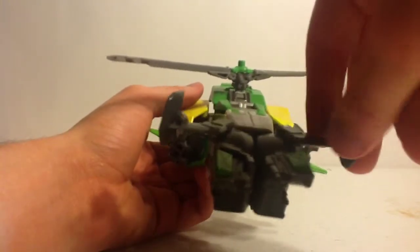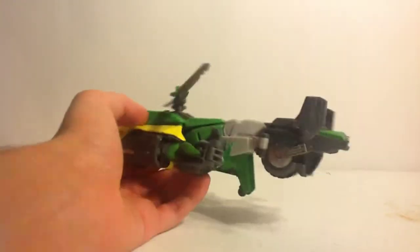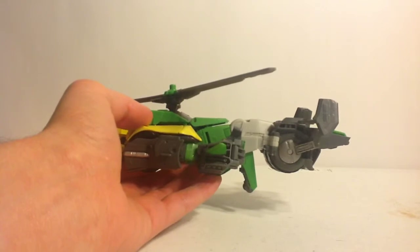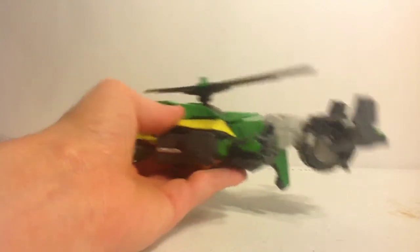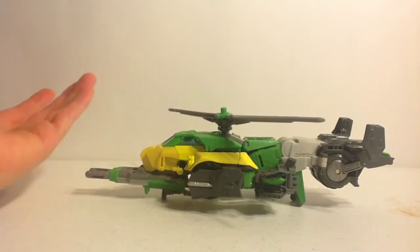The only problem is these parts get very loose over time, along with the feet because of how they're built on a hinge joint over the wheel. Anyways, the helicopter form is nice — it looks amazing and it's pretty cool.